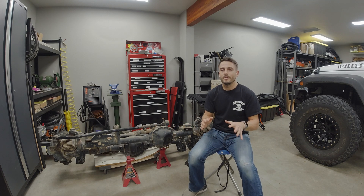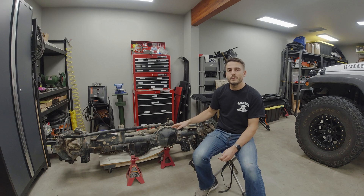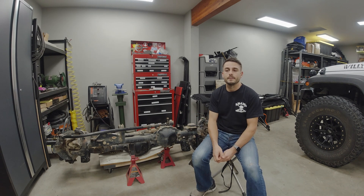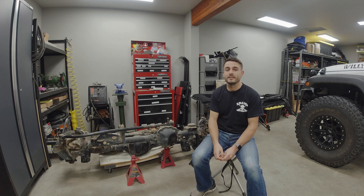If you guys follow me on Instagram or have seen my previous install video on the Torque Locker, you already know this is exactly what happened to me last year and what led me into buying the Torque Locker. I've been running this locker now for 10 months and right about 8,000 miles, and I've got to say I'm really pleased with the overall performance in pretty much every aspect.